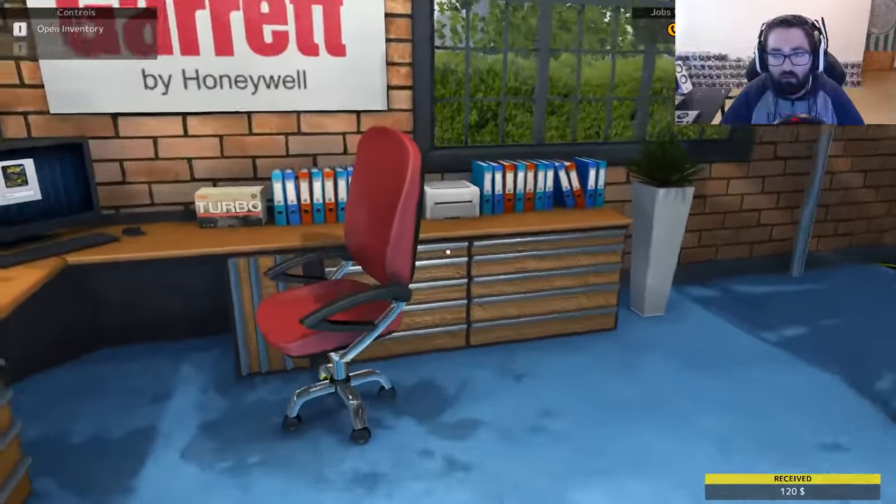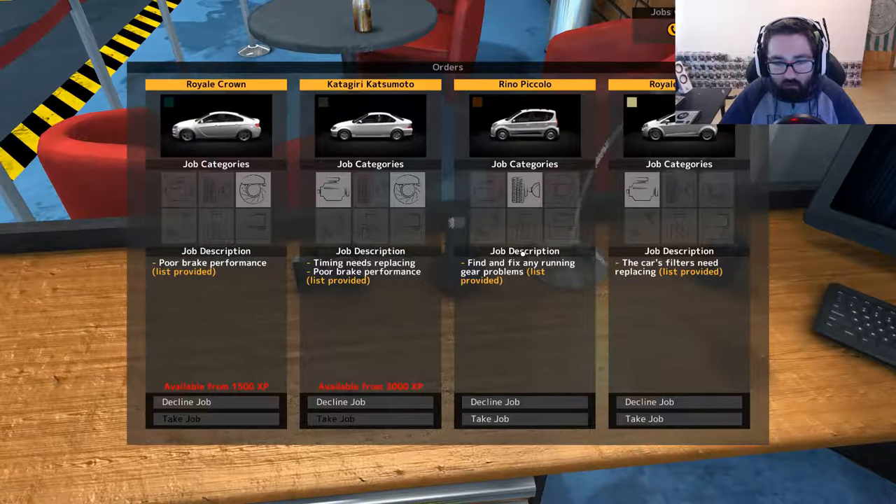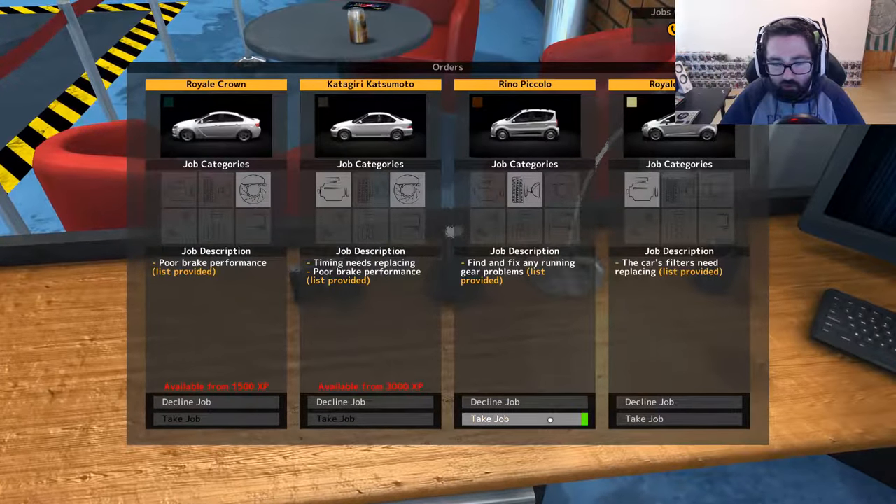I want to try and get like three grand today. If I can fix any running gear problems — the air filter and each filter — we'll do the running gear ones.